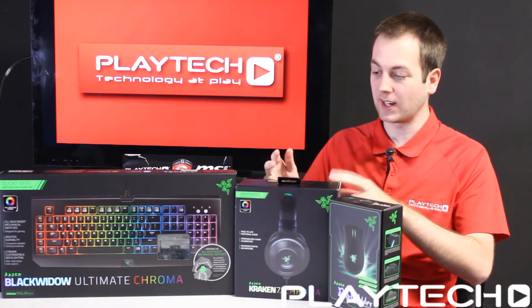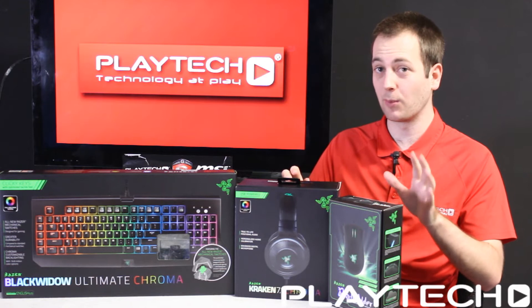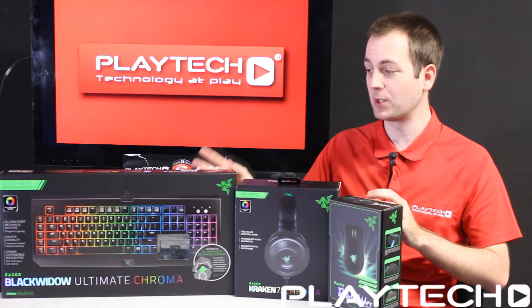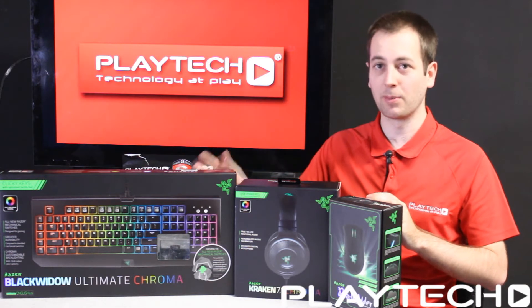The Razer Kraken 7.1 Chroma is going to be the gaming headset they bring — the 7.1 stands for 7.1 surround sound. And of course the Razer BlackWidow Chroma, which is going to be their mechanical keyboard with the 16.8 million colors that Chroma brings.